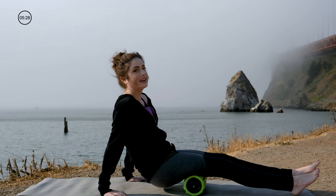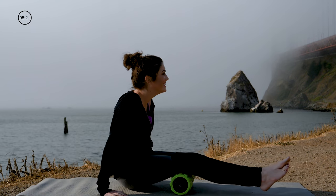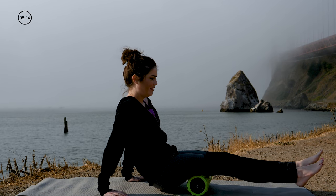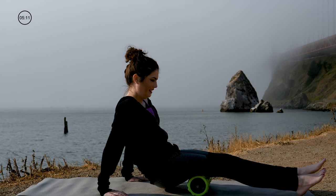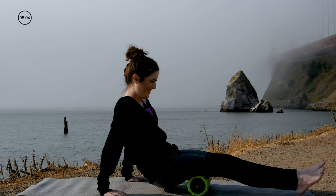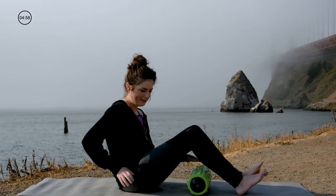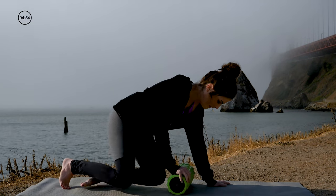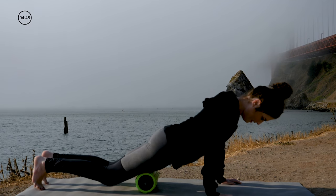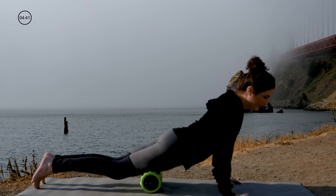It might hurt a little bit but it shouldn't be excruciating pain. I had to wear a jacket today because it is chilly this morning in the bay. Just stay there for a little while and let that vibration work its magic. Now if we want to go to the front of our legs we can do that — let's get those thighs. I've been running a lot lately so it's really important to work out those kinks.